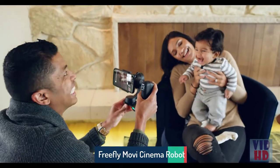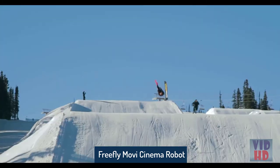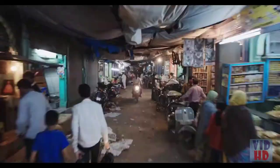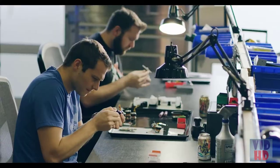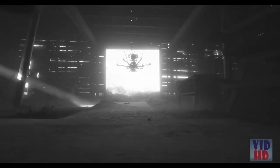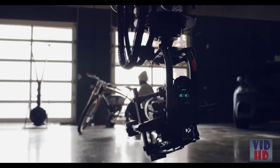This is Movi, your personal cinema robot. In just five years, FreeFly has redefined the art of camera movement. At our headquarters just outside of Seattle, we've designed the drones and cinema robots that have powered everything from Game of Thrones to the Tour de France. And we've taught Movi all our tricks.